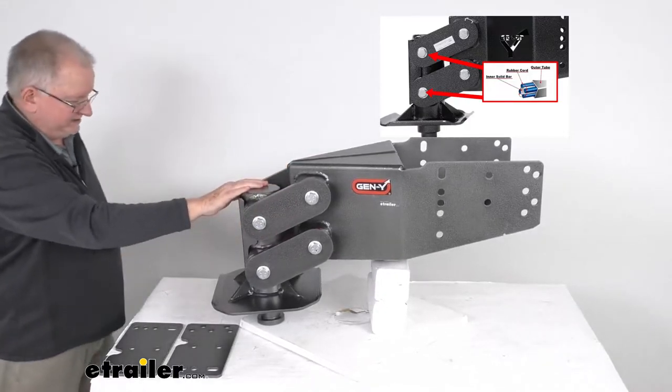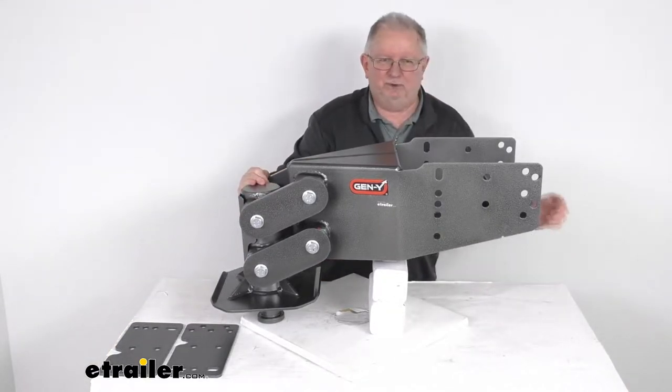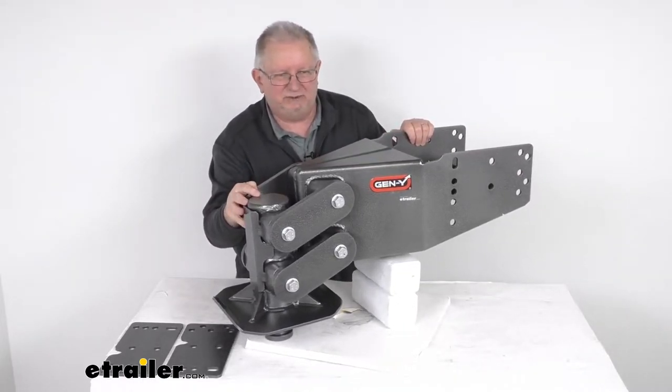What's nice about this pin box is there are no airbags to maintain, and it uses fewer moving parts to repair or replace compared to some other shock absorbing solutions.